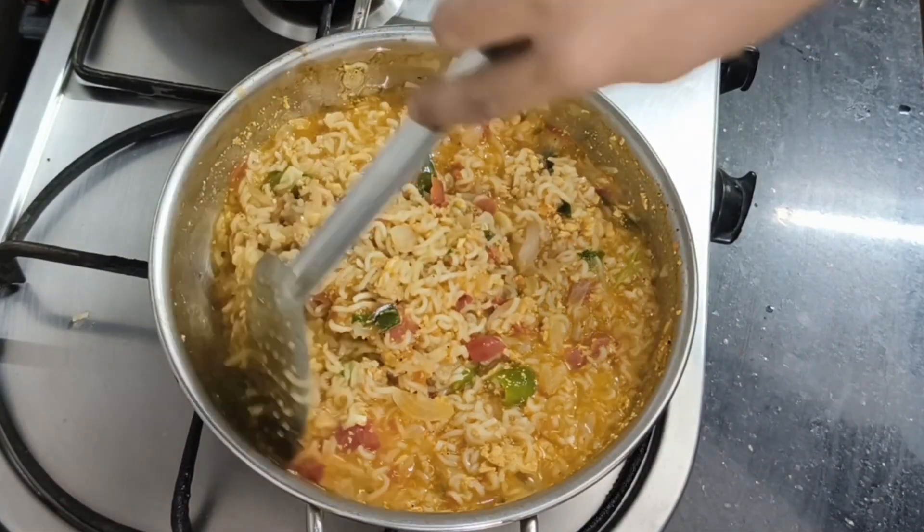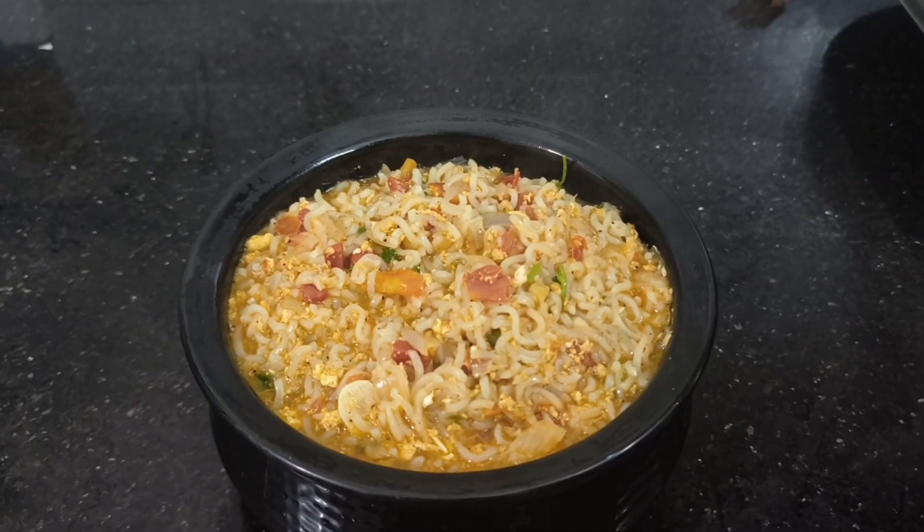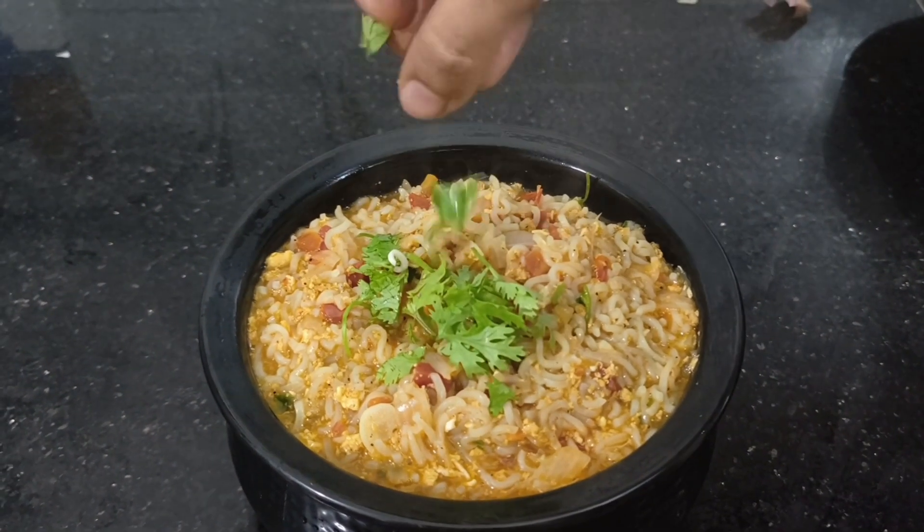Let's see what we have done in this video. Bye-bye.